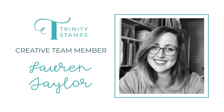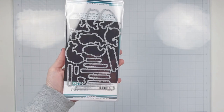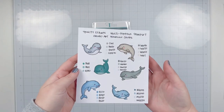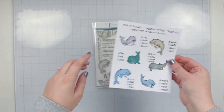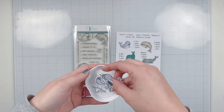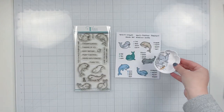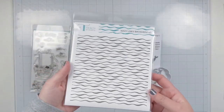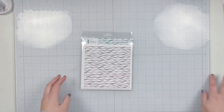Hello, my name is Lauren Taylor and I'm so excited to be joining you today on the Trinity Stamps YouTube channel to share some ideas with this adorable multi-purpose stamp set and coordinating die. I am that dolphin girl that you knew growing up, so I have three different projects to share today, plus a coloring guide with Ohuhu art marker color combinations for blue, teal, and gray shades of dolphins.